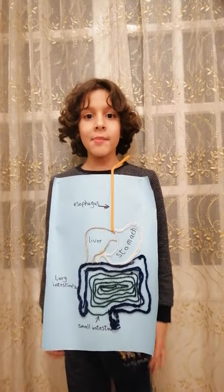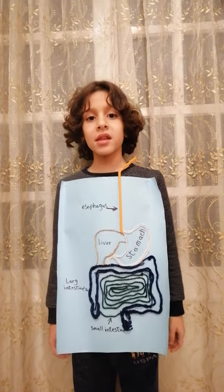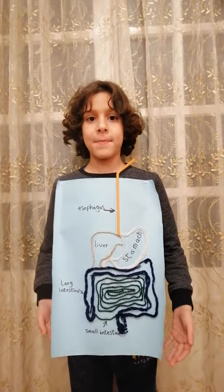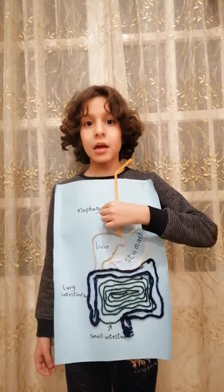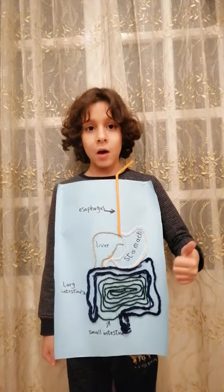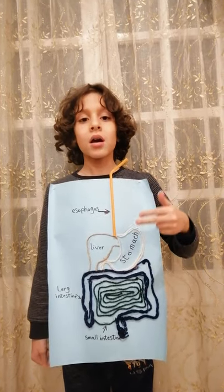Hello everyone, I'm Mohammed. I'm going to tell you about my science project about the digestive system. First I'll tell you what I used to make it: a big paper and a marker to write, and a pencil to write before I write with a marker, and a wax gun, and a straw, and colorful ropes.